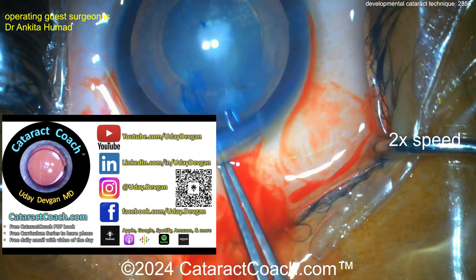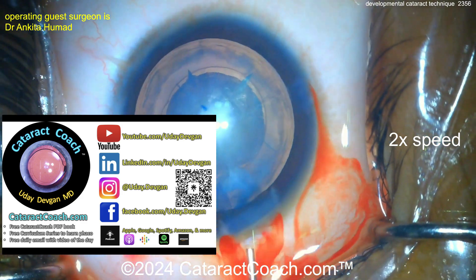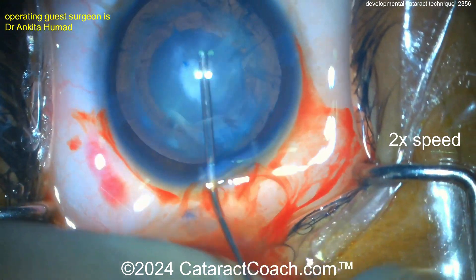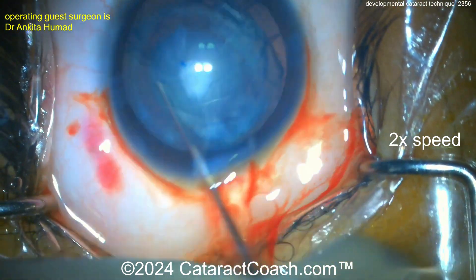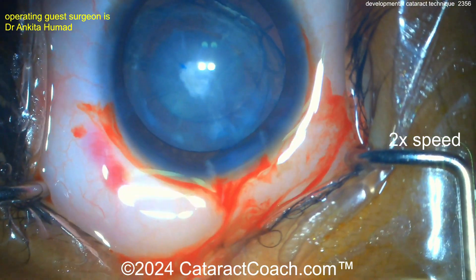If you're a young surgeon trying to learn all this stuff, CataractCoach.com is for you. It's a fantastic website, totally free — free book about how to learn cataract surgery, a free 25-part curriculum series, free series on lens calculations, and free series on how to set up your phaco machine and choose the right phaco settings for fluidics and power. It's all there, it's all free.